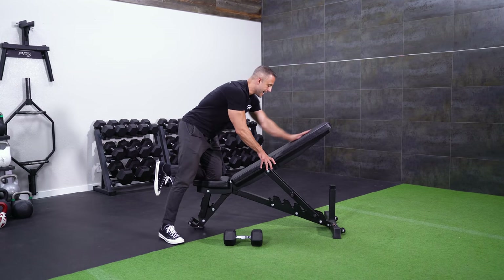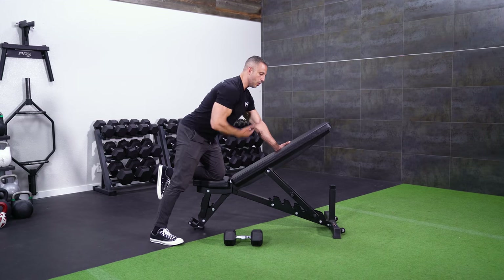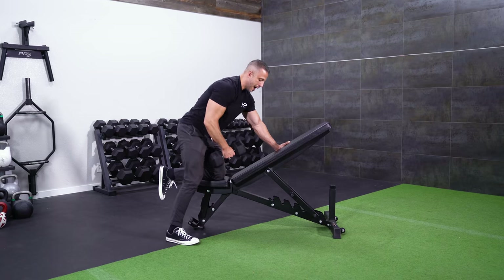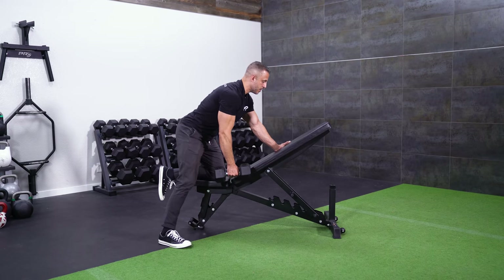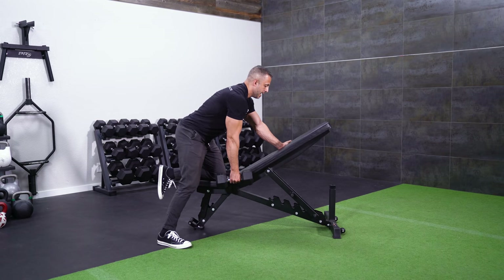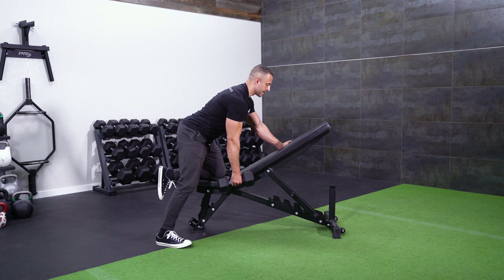I'm going to take an incline bench, which is going to place my body not flat to the floor, but up at about 45 degrees. You want to grab your dumbbell and step out to the side to give you a solid base. I like to grab the bench with my hand for a nice solid position. You'll notice I'm sticking my chest out and putting my hips in a slight anterior pelvic tilt — kind of arching my back a little bit and sticking my chest out.